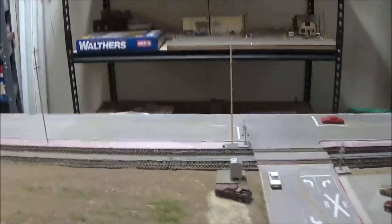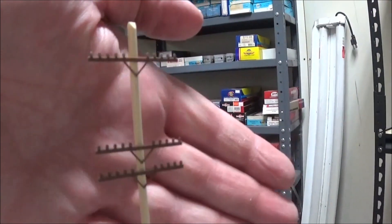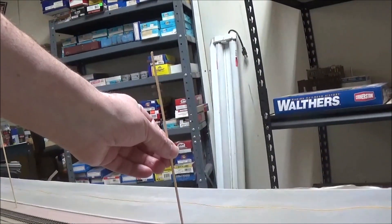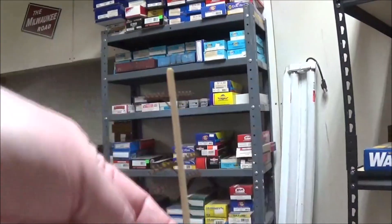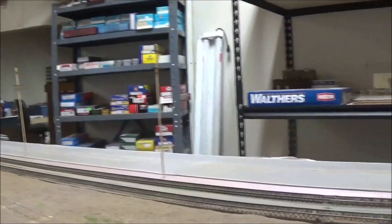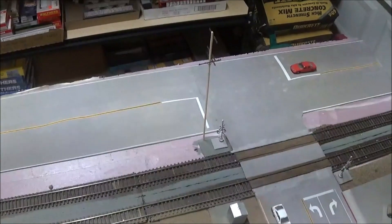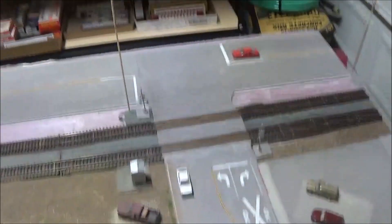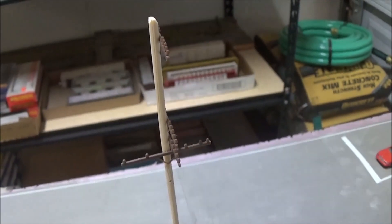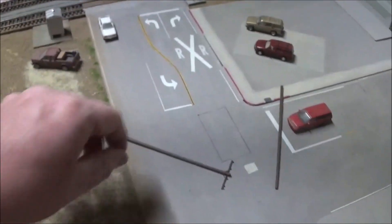When building a diorama for photographic purposes, I want the cross arms on the poles to be on the side you're looking at — don't turn the pole around and have the cross arms facing away from you. These poles are a little tall, but it's pink foam so I can push them down until they look proper. This pole already has holes drilled in it for the insulators and transformers.